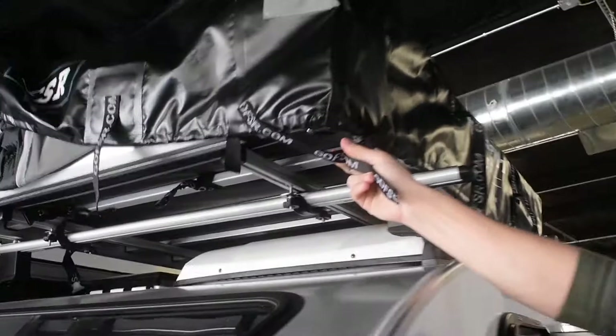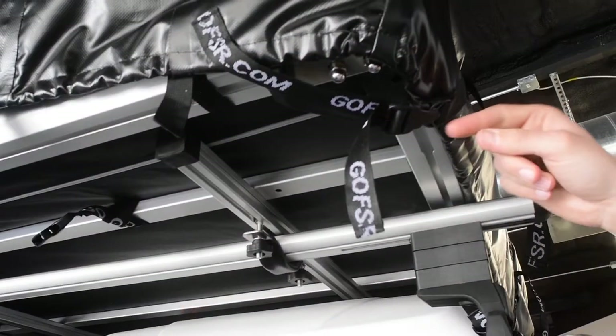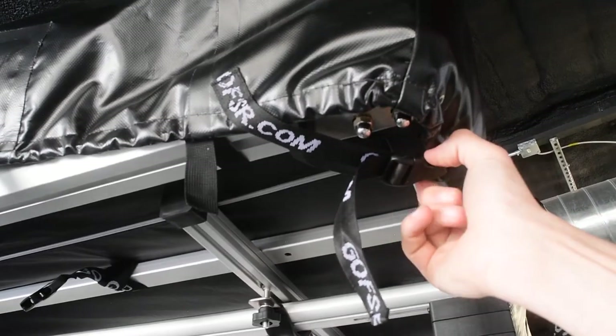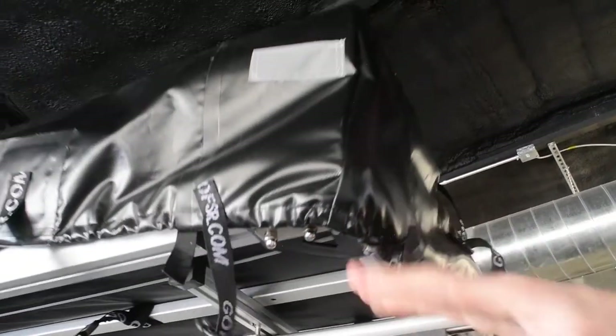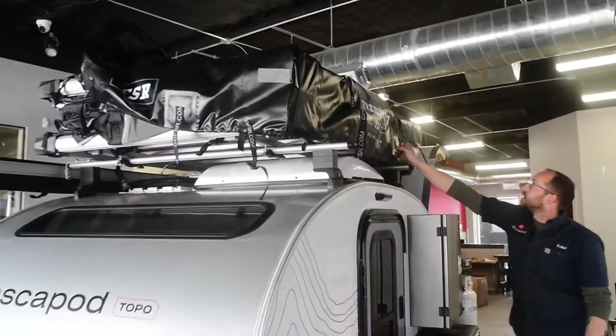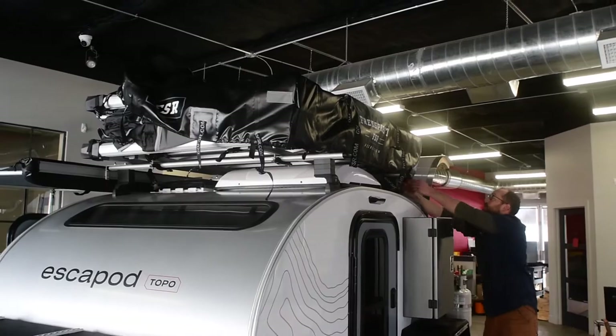These smaller buckles on the side — you can see how they go across. When you're tightening it, you're really getting security across all of them. I've already unbuckled all the ones on the other side, and we're just going to show you how to pull this whole thing off.